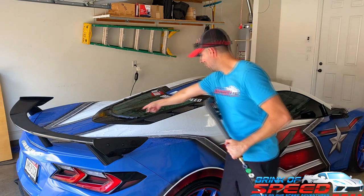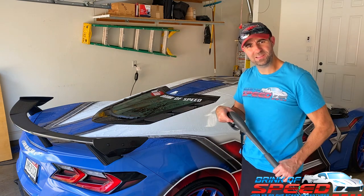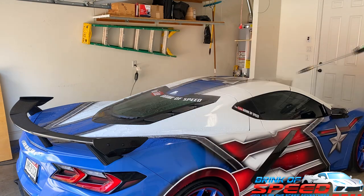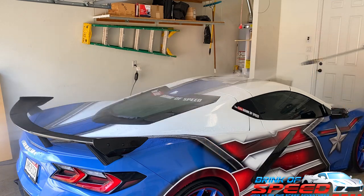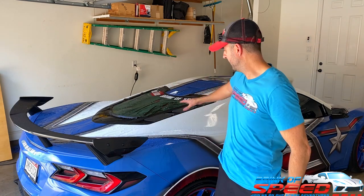You can actually see water pooling up right here on this piece. All right, let's go ahead and rinse off that foam and the soap. I'm going to go ahead and dry it off on the outside and then I'll take you inside and show you how dry the engine bay is.